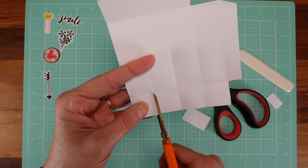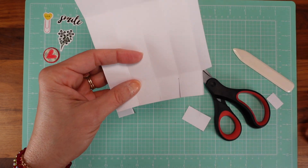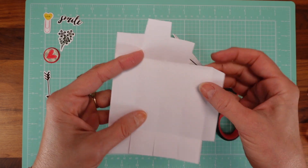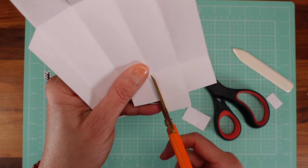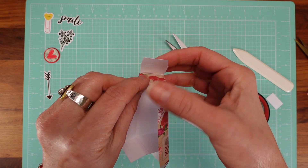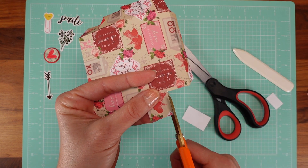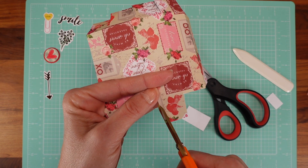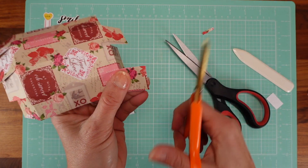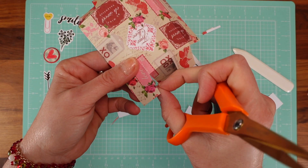Here we're just going to cut up to the score mark — we're not cutting it off because this is the bottom of your box and we need all of it. The last thing to do is just loosen up these flaps; we're not cutting them off. They're going to close the sides and then you close with that last flap. I also like to cut a little angle at the top on both sides — just a tiny bit — it always makes it easier.